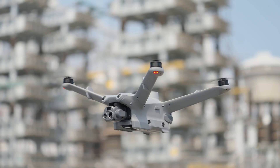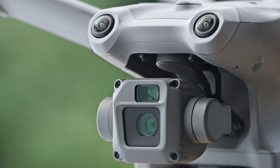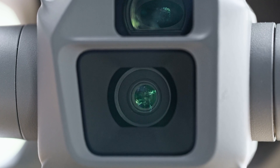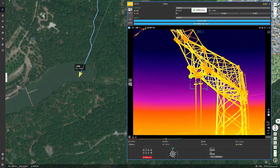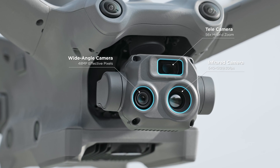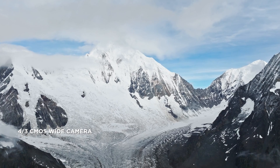The new aircraft comes in two flavors: the Matrice 3D and the Matrice 3TD, with the T signifying the thermal version. The payloads share the same specs as those of the Mavic 3 series. The Matrice 3D has two cameras: a 20-megapixel, 4/3-inch wide-angle camera with a mechanical shutter, and a 12-megapixel, half-inch tele camera. The Matrice 3TD adds a 640 by 512 thermal camera, but the 4/3-inch sensor and mechanical shutter are replaced with a 1/1.32-inch 48-megapixel sensor. In short, if you don't think you'll need the thermal camera, the 3D is the one to get because of the larger 4/3 sensor, which offers image quality advantages with the wide camera, and the mechanical shutter reduces motion blur for high-speed image captures and mapping.